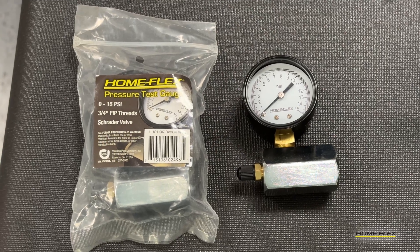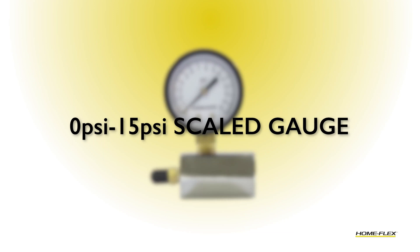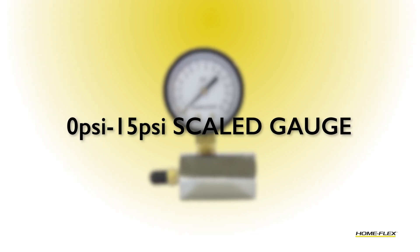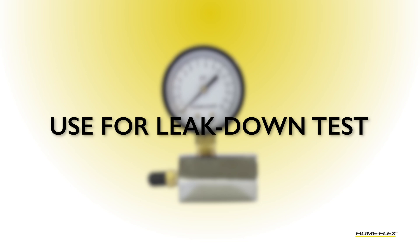I'm going to describe our HomeFlex Pressure Test Gauge. The HomeFlex Pressure Test Gauge is a 0 to 15 psi scaled gauge. It is intended to perform the leak down test on your new installation of gas pipe.